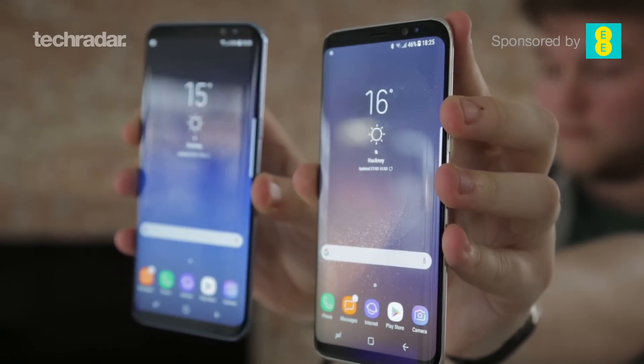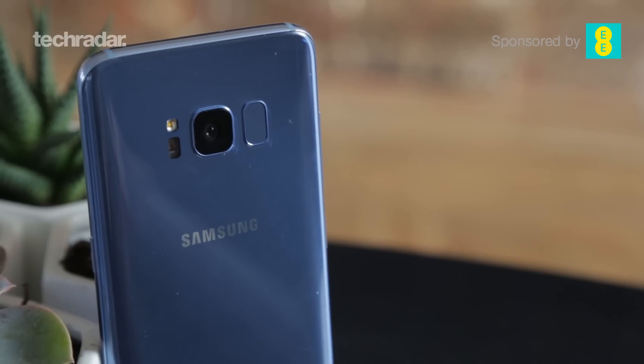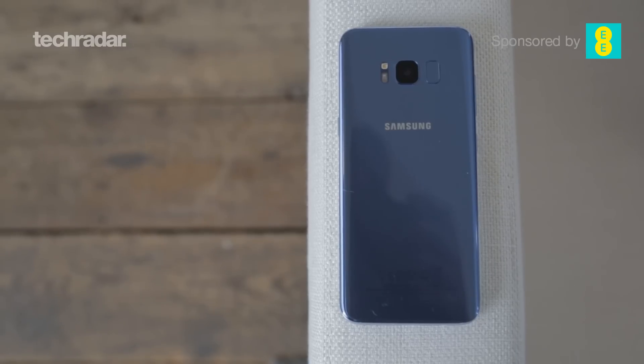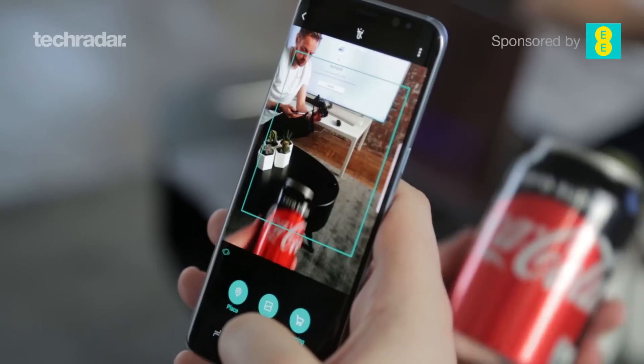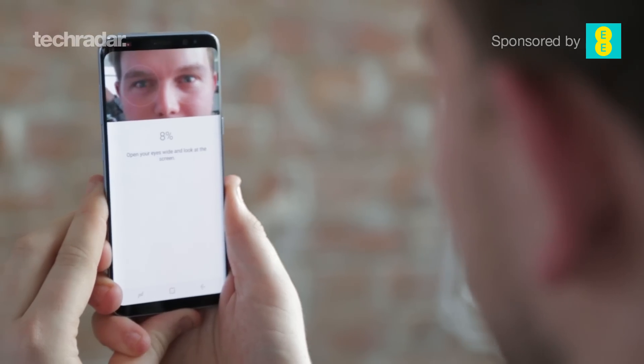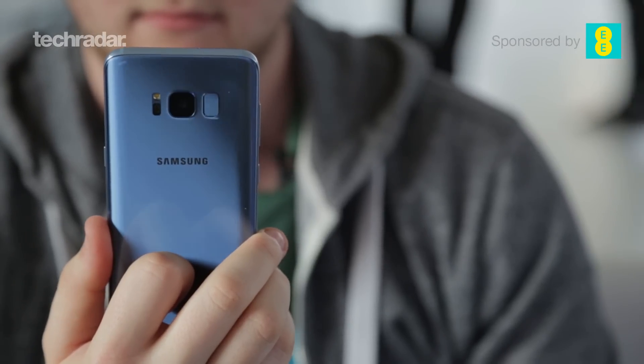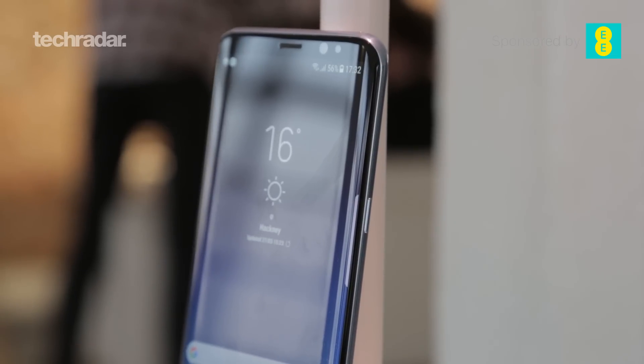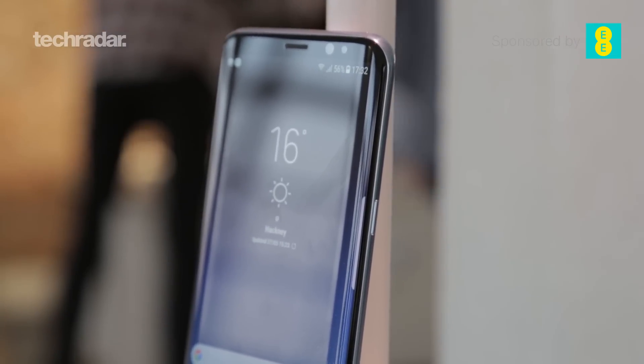We have already taken a look at the Samsung Galaxy S8 and there are some really interesting upgrades here. It has a larger screen, a really nice new design, and new features such as Bixby and the iris scanner on the front of the phone, and the fingerprint scanner has even moved to the back. If you want to know more about the Samsung Galaxy S8 watch the video in the corner, but here we're going to talk about the Samsung Galaxy S8 Plus.